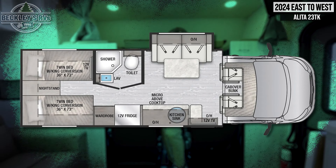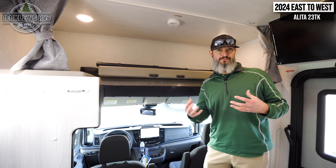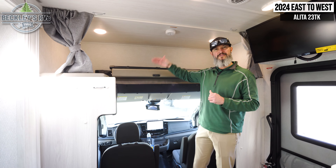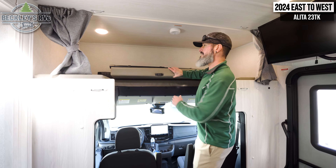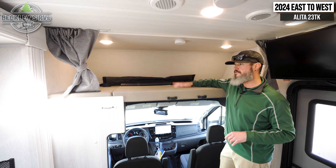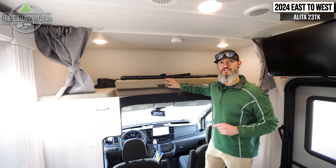We're finally inside the Alita 23TK. I've got to really point out this versatile chassis in this motorhome. Not only do you have all the cool features in the motorhome, but I'm going to have a pleasure driving this thing. It is the Ford Transit all-wheel drive chassis, which is superb — over 300 horsepower and 400 pounds of torque. But again, it's all-wheel drive, which gives me the ability to get into a lot of different terrain.